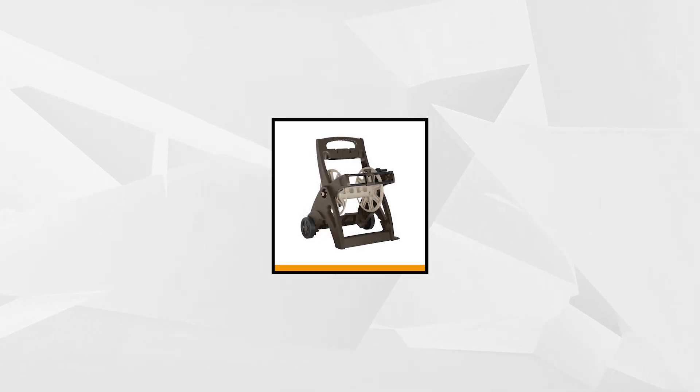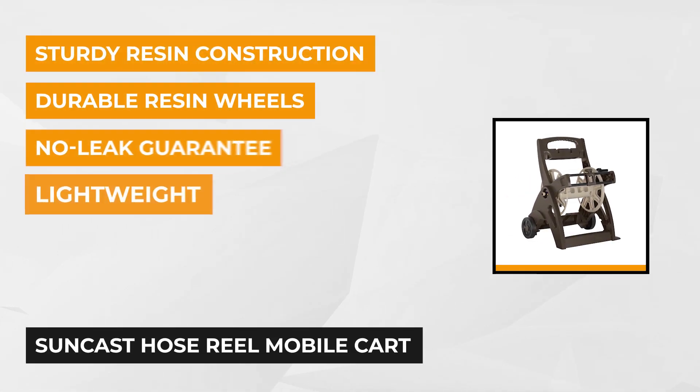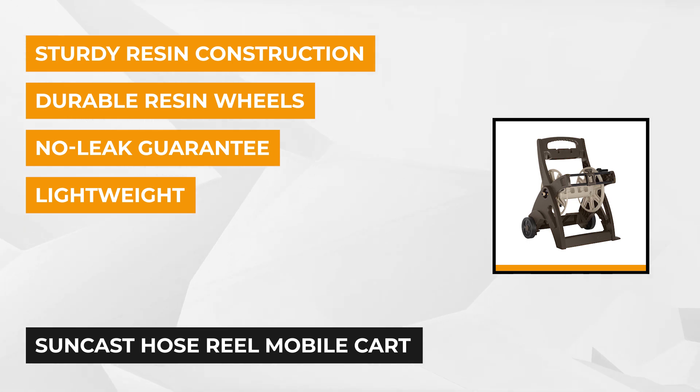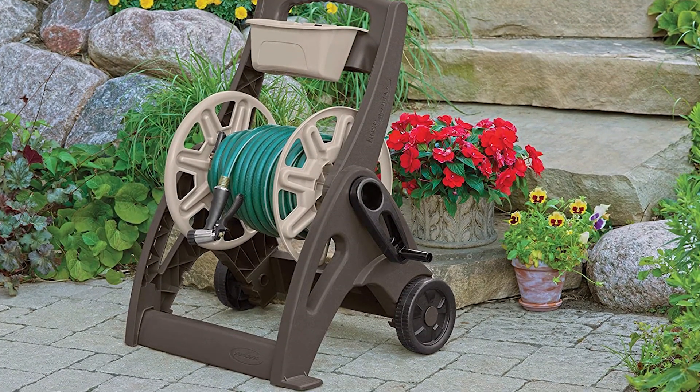The first product on the list is the SunCast Hose Reel Mobile Cart. With a capacity of 225 feet, this hose reel can hold a standard 5/8 inches of garden hose clean and tidy and out of the way. The lightweight and portable characteristic of this hose reel makes it an appealing solution to your garden hose storage. The SunCast Hose Reel Cart comes with durable resin wheels on a sturdy base, which helps ensure longevity and easy navigation.